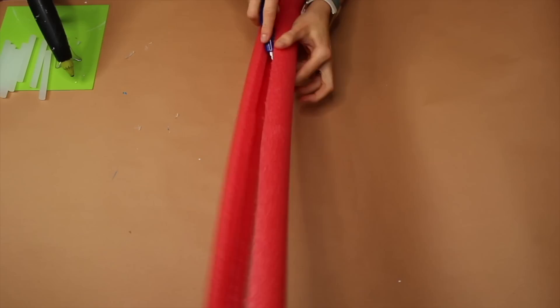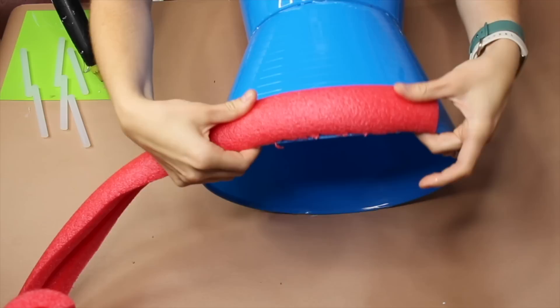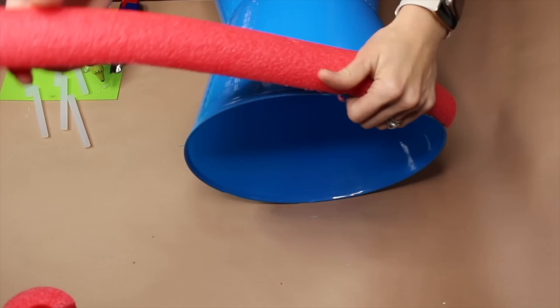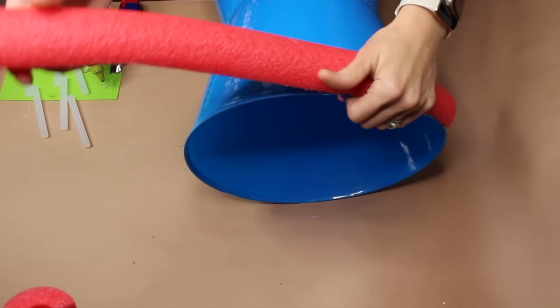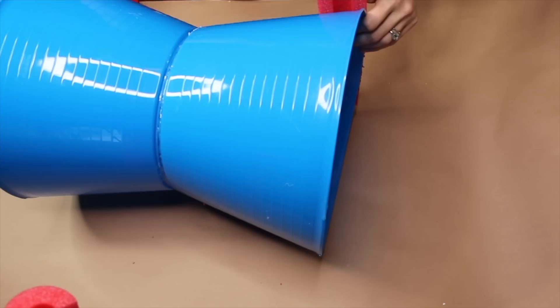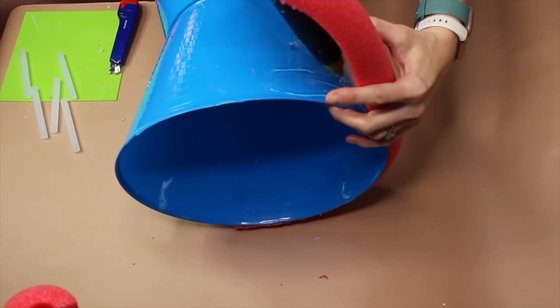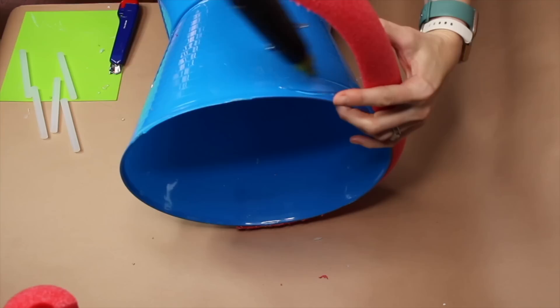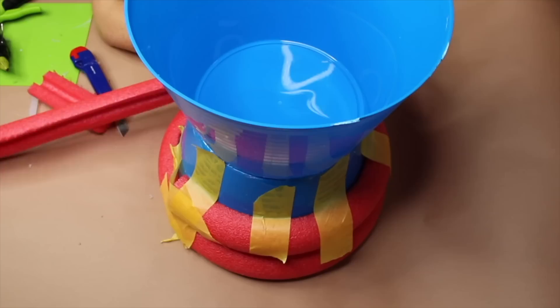Now that we have our two separate pieces, we're going to choose one side and apply our pool noodles to the buckets using hot glue, really holding on to allow it time to set. This might take a little bit of time, but I actually end up using painter's tape to help hold the pool noodles in place so I can move on to other layers. The best approach is doing a little bit by bit on each row, putting enough glue and then holding the pool noodle in place for an extended period depending on how long your glue takes to set.